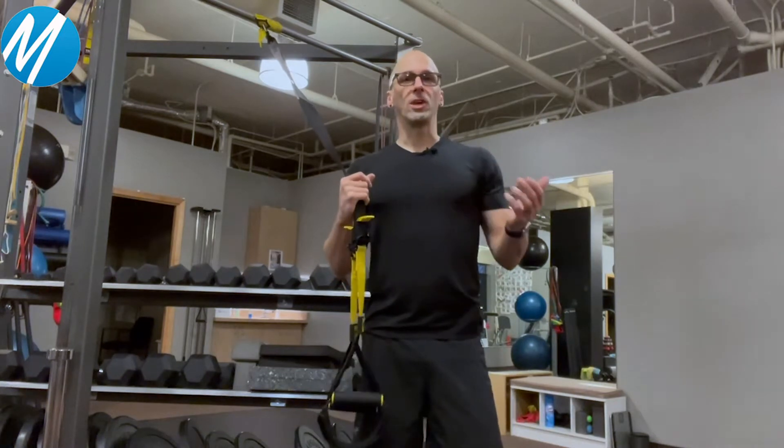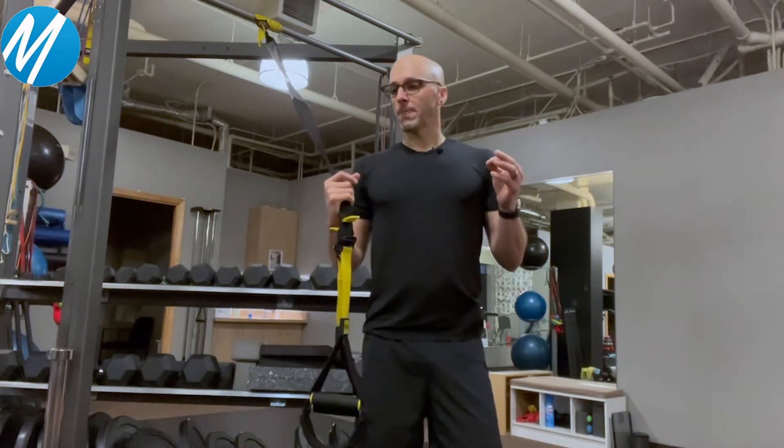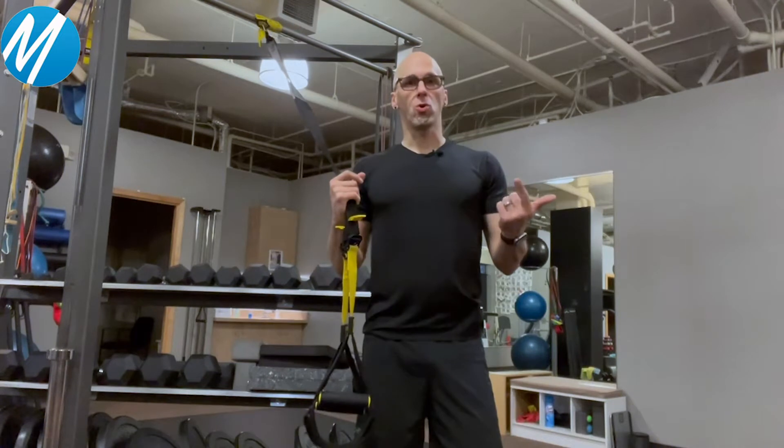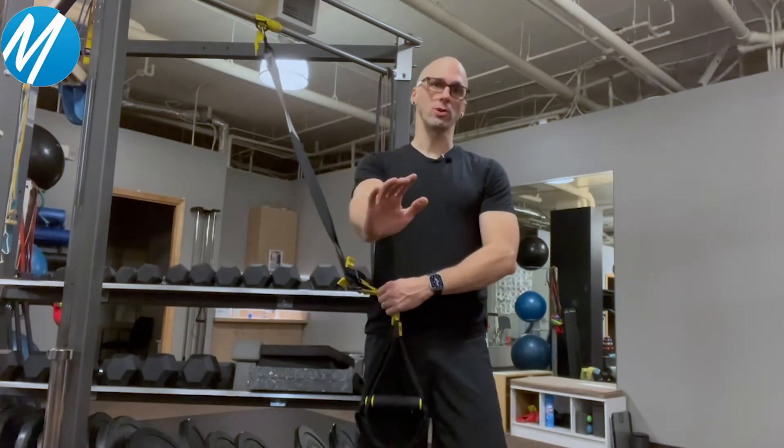Really the limitation with using these is your imagination. There are hundreds and hundreds of exercises you can do to strengthen everything from your calves to your shoulders and all points in between. Today I want to talk about a way to strengthen your tricep and your core — the triceps being the back of the arms, used for pushing motions.